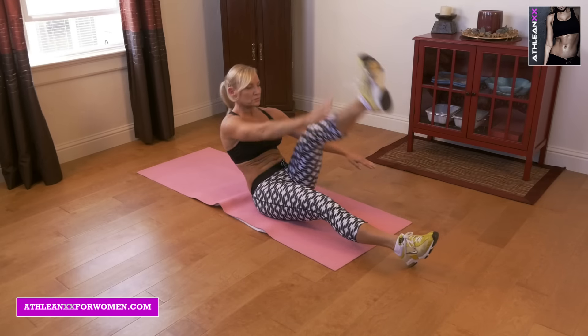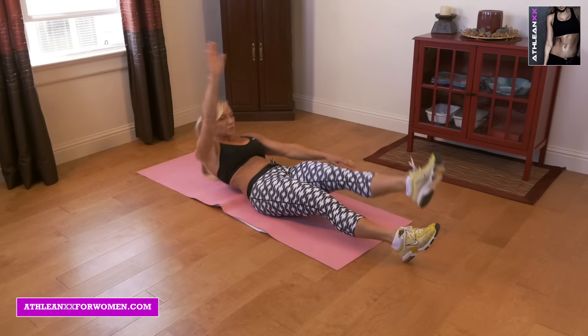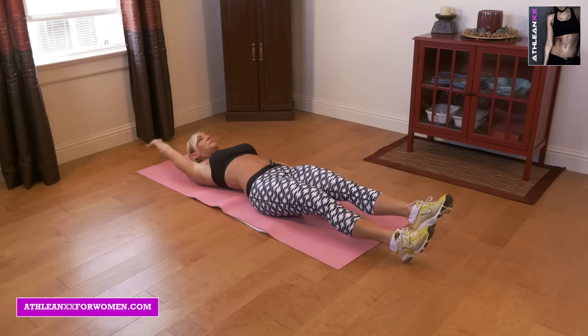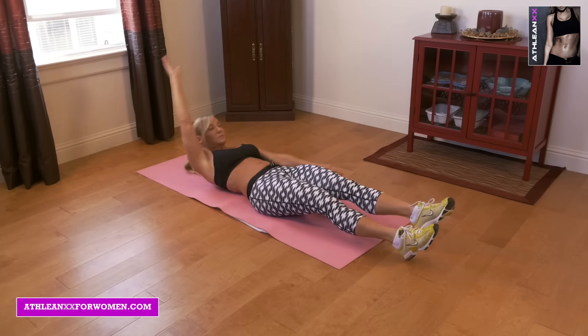Next we're doing touch swings. You're going to touch your right arm to your left leg, lay back a little bit opening your body, back touching that leg, back down to the ground.